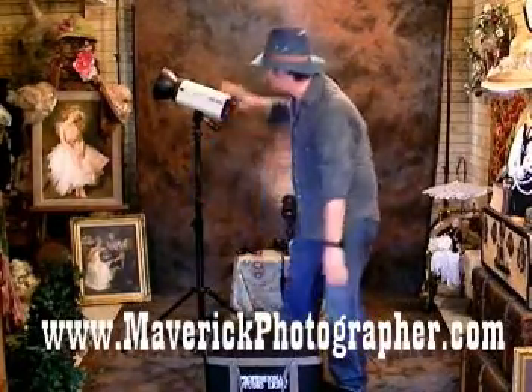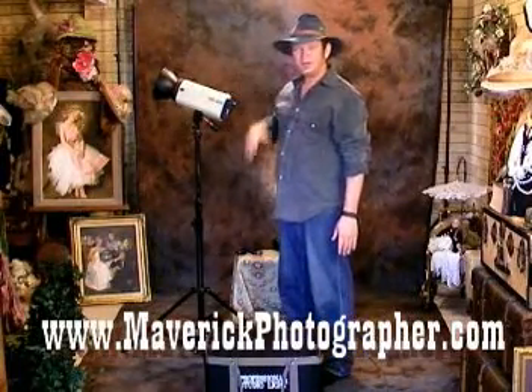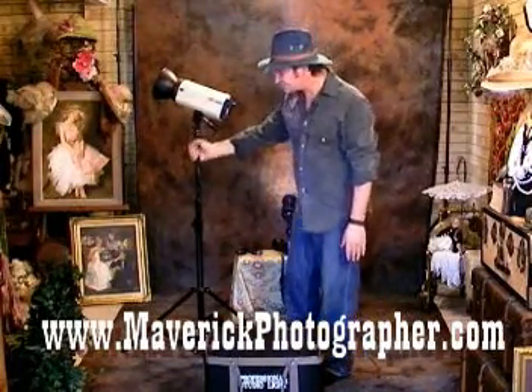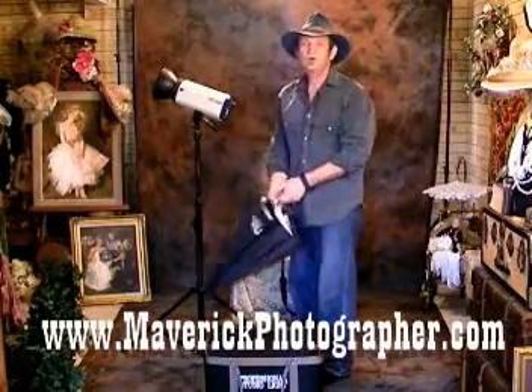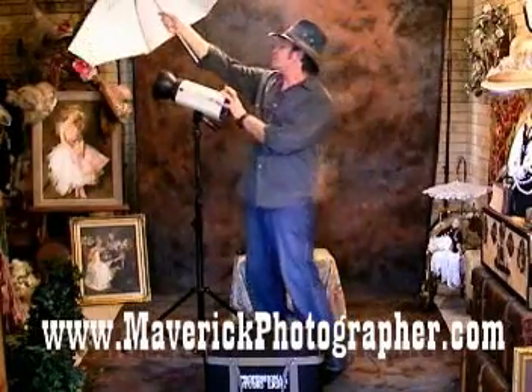In addition to the flash unit, you're going to need a couple of light stands and umbrella reflectors or softboxes.